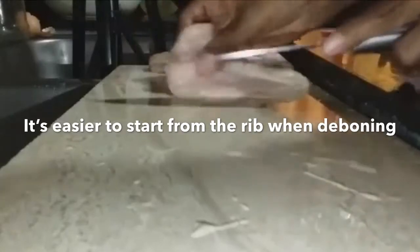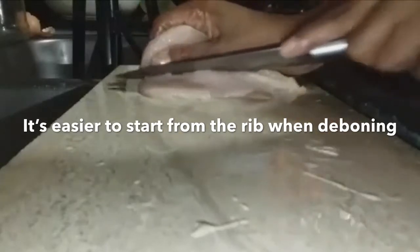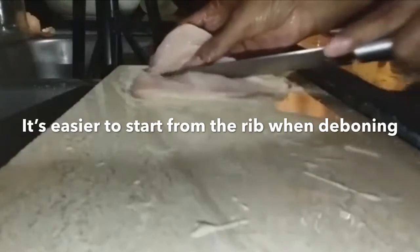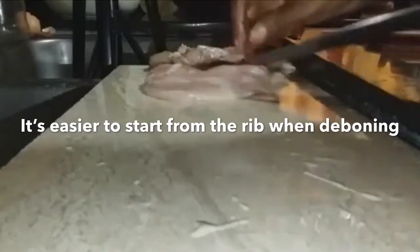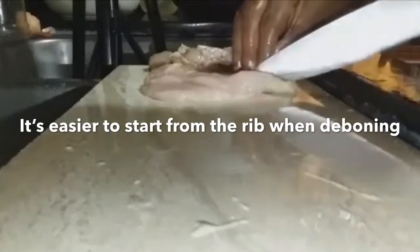You don't want to cut it all the way across — you just want to open it out, if that makes sense. I'm going to open it out without going through the meat.